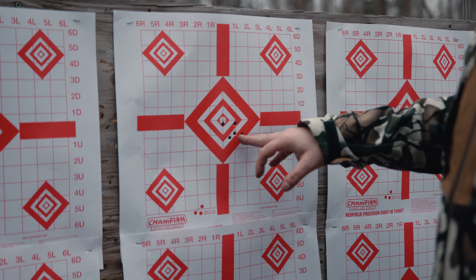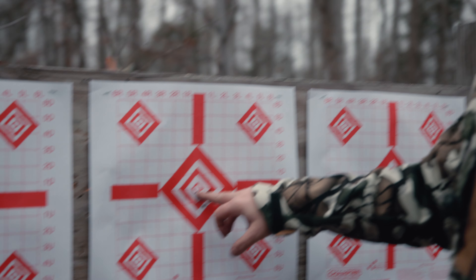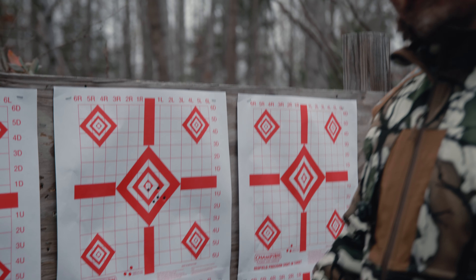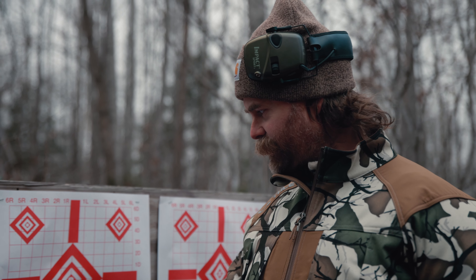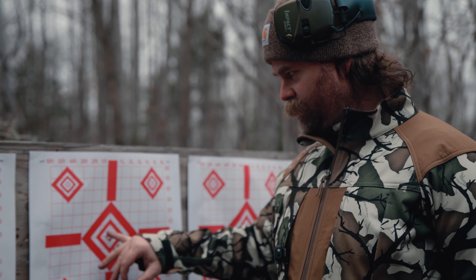For a lot of people this might seem like overkill, but we're making micro adjustments — quarter MOA adjustments — working our way in. My goal is by the end of this to put three to five rounds through the same hole. If I can do that, I'm confident in the gun and feel good that I'm dialed, anchor-wise. I don't think that's unrealistic at 100 yards with the optics and the ammo we're running.